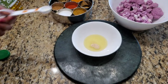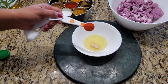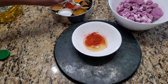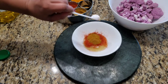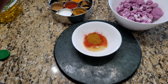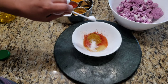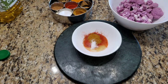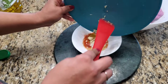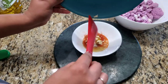Next I'm adding one teaspoon onion powder, then one teaspoon red chili powder — this is for a nice red color, it's not spicy at all. You can also use cayenne pepper or paprika. Next I'm adding half a teaspoon of chicken masala. You can add any of your favorite seasoning to give a nice rich flavor. Then I'm adding a little less than half a teaspoon of salt and two finely chopped garlic cloves.